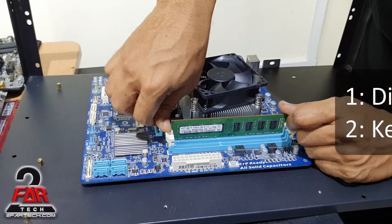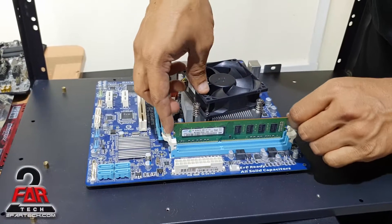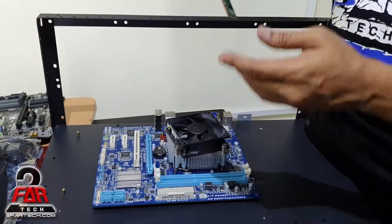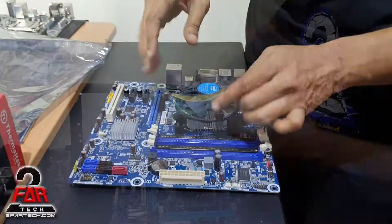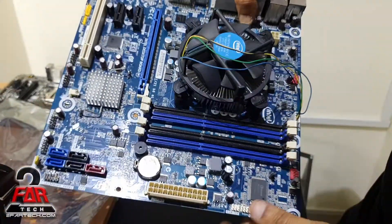You can install another module if you have one, otherwise just one is fine. To take it out, don't put too much pressure — just click the latches. You heard both clicks. Hold it by the side, lift it up, and that's how you take the memory out.